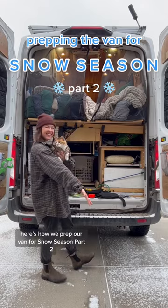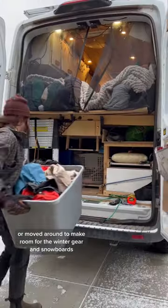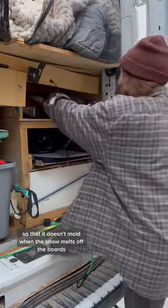Here's how we prep our van for snow season, part two. Summer gear gets taken out or moved around to make room for the winter gear and snowboards. We put bath mats down on the wood so that it doesn't mold when the snow melts off the boards.